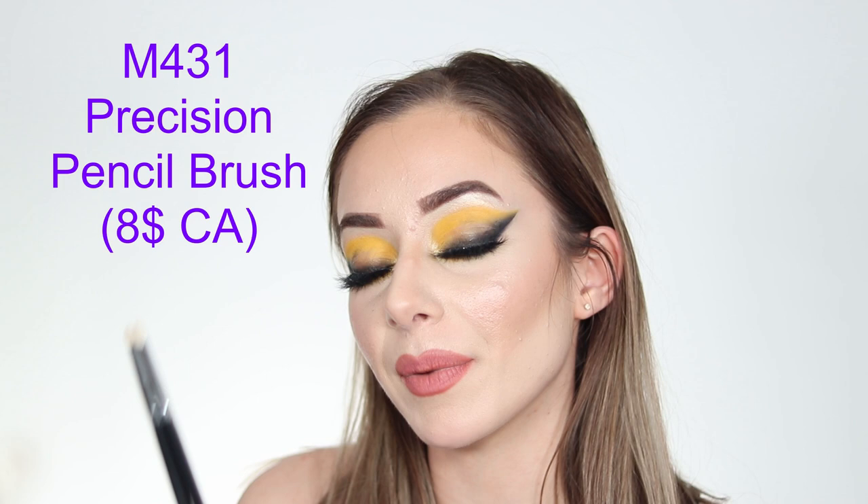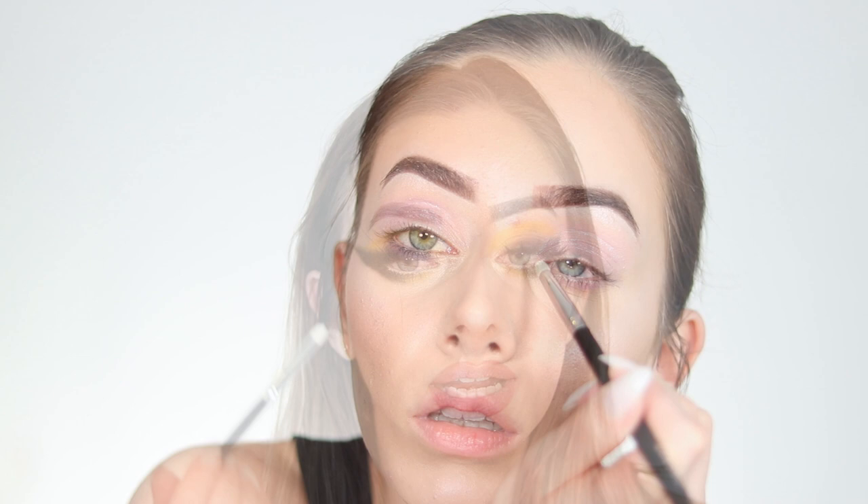The M431 Precision Pencil Crease Brush — you get two of these and they are natural hair, which I wanted to point out. They are extremely precise and literally look like a pencil. They're great for blending in the crease, under the brow bone, or under the eye. Natural hair gives a different kind of application — I could do an entire video on natural hair versus synthetic hair brushes if you're interested.